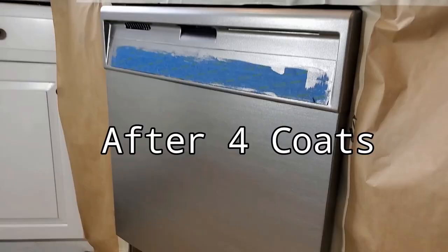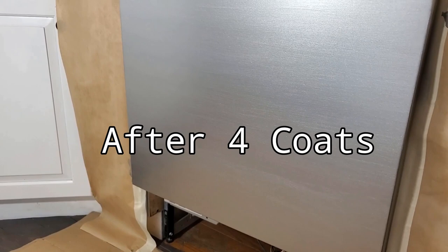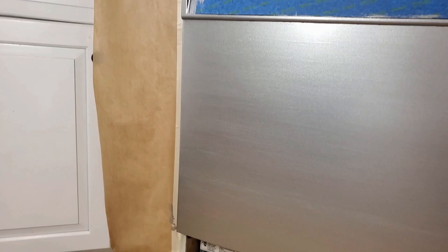If there's any debris in your paint, you can carefully pick it out with your razor blade. This is what the dishwasher looked like after painting it with 4 coats of the stainless steel paint — the paint leveled out real nice and there's no more black color showing through anywhere.